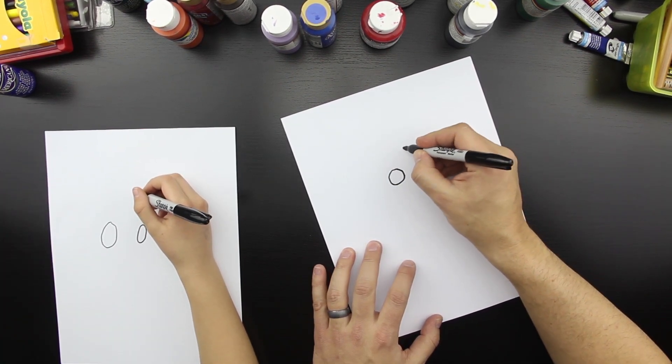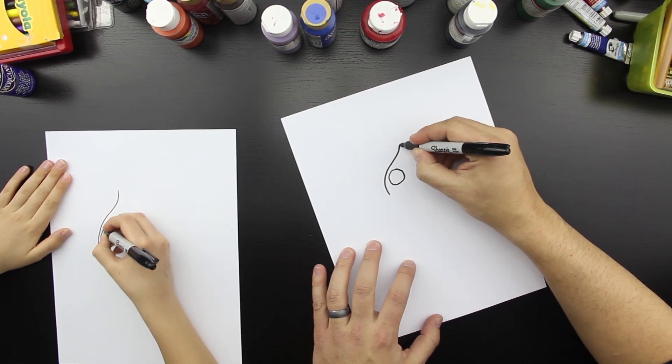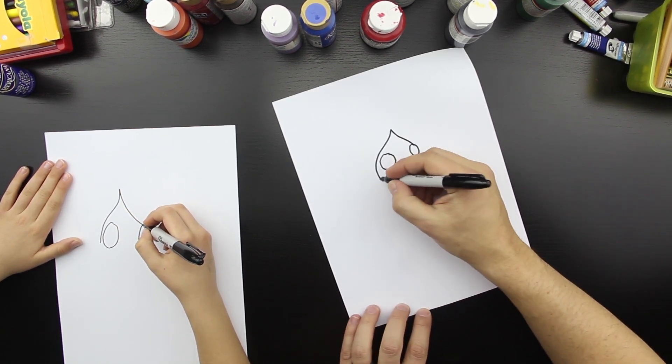Now let's draw the top of its head — I think that's its head — and the other side. So I stopped here, but we're going to keep this going. We're going to draw his first leg, or tentacle.